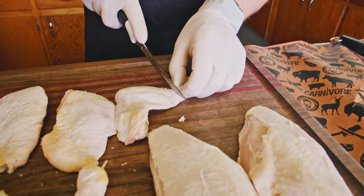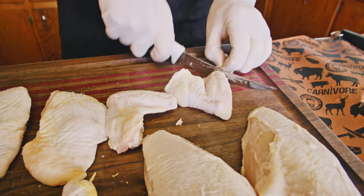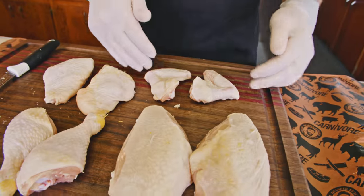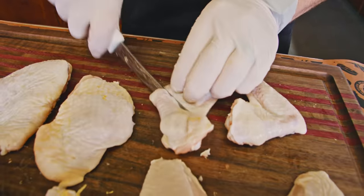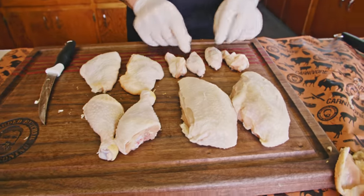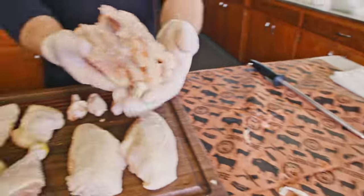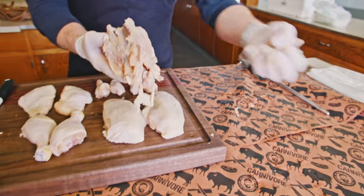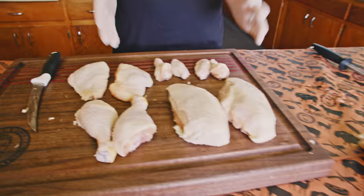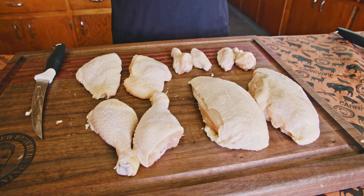Breasts, these wings — let's go ahead and take these wing tips off. Got our wing tips off, got our wings. You can leave them just like so, or you can cut them again if you want to make them into buffalo wings — cut through this joint. You've got your flats and your little drums. And the carcass of the bird right here — any skin we have, these are very valuable for stock. Now that we've got our first bird broke down, we're going to break down a couple more and then vacuum seal them and show you how to preserve them in your freezer.